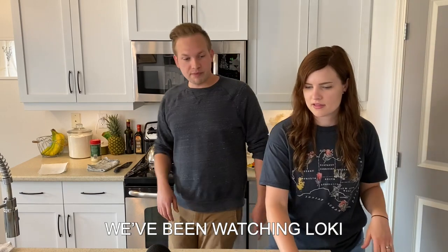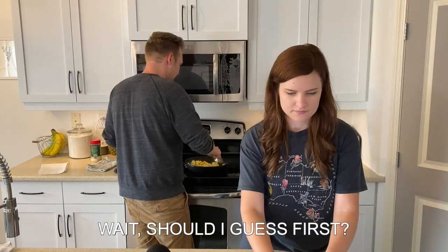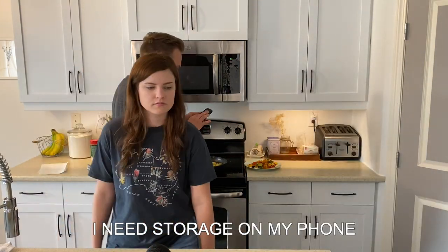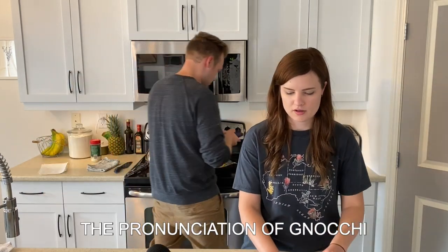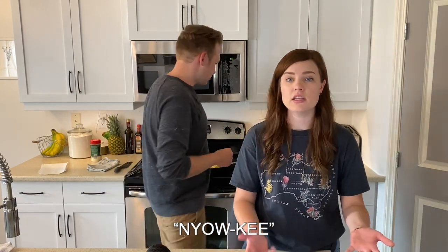Speaking of gnocchi, hey, we've been watching Loki. How old is Tom? I should look — wait, should I guess first? Forty. You're just reading it. I need storage on my phone, but I have all these useless videos of me doing comedy. Okay, I'm going to look up the pronunciation of gnocchi. It says... Nyo-ki. Nyo-ki.